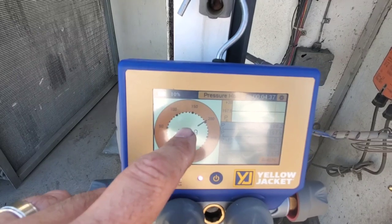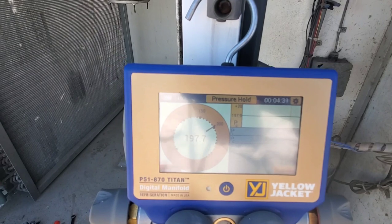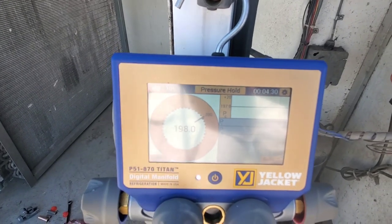We're maintaining at 198 — a fraction up or down — but it keeps landing right back there. We've soap-tested this, so we're just going to let it run its course and see where we go from there.